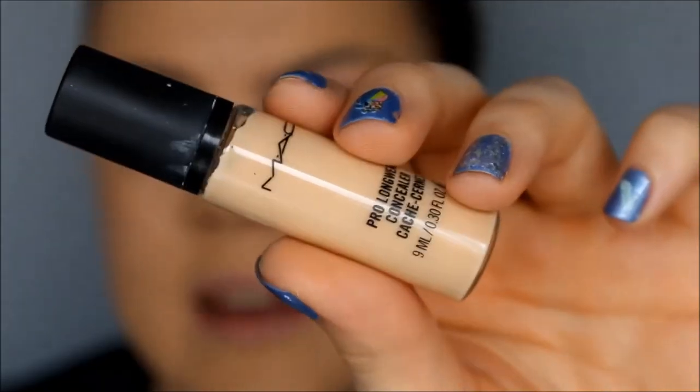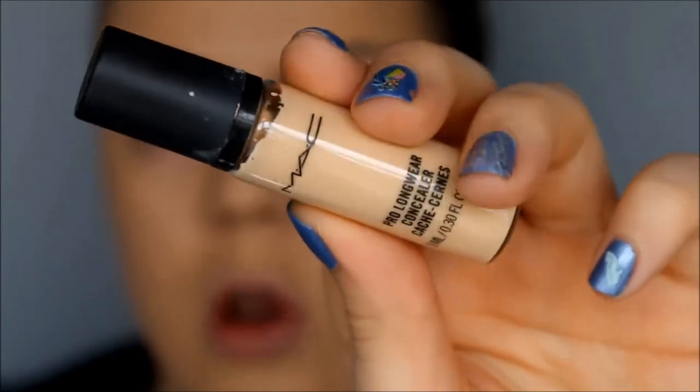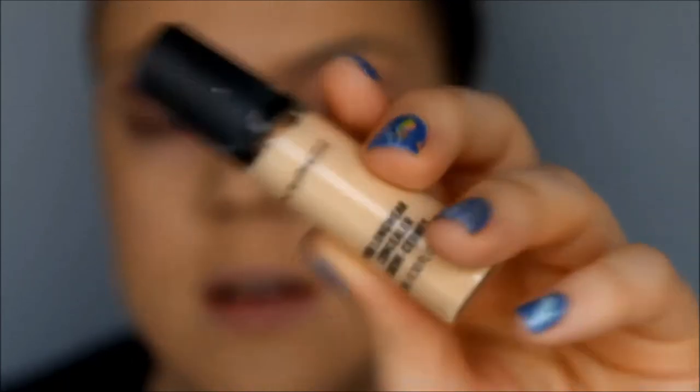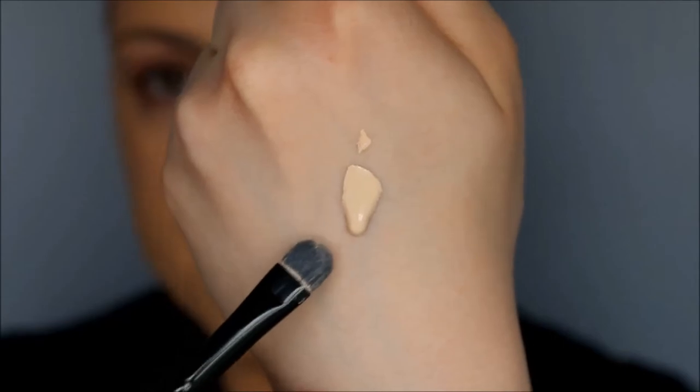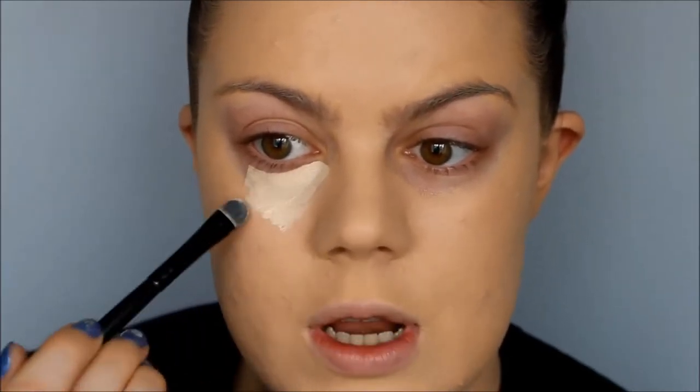I'm going to show you a demo right now so you can see me apply concealer with this sponge. So I take my concealer of choice — today I'm using MAC Pro Longwear in the color NC15 — and I pump it out on the back of my hand, and then I use my flat concealer brush from e.l.f. to apply it.